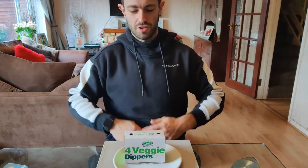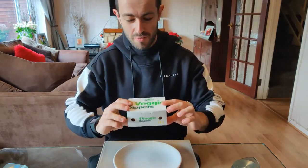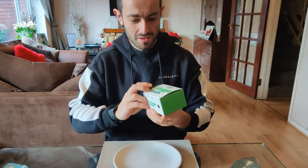What's up YouTube? Joshy Eats back with episode 2 on Veganuary with the McDonald's Veggie Dippers.